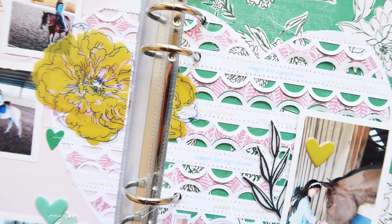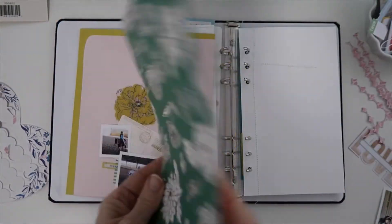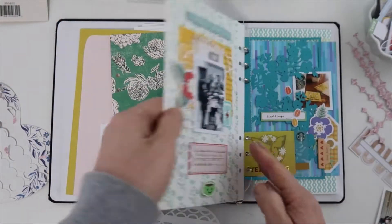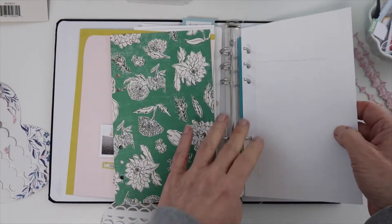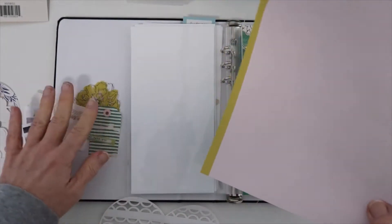Welcome everyone. This is the Citrus Twist April workshop using the add-on kit with the Lifecrafted album. I'll be using some of the wonderful papers here — this is a spread that I created with the Lifecrafted kit for April.